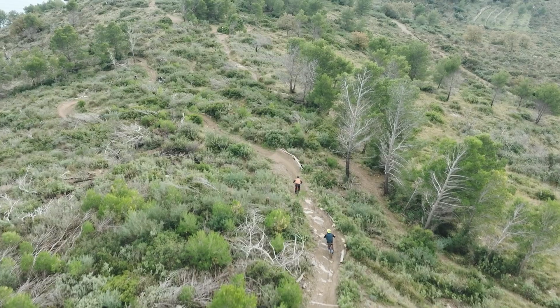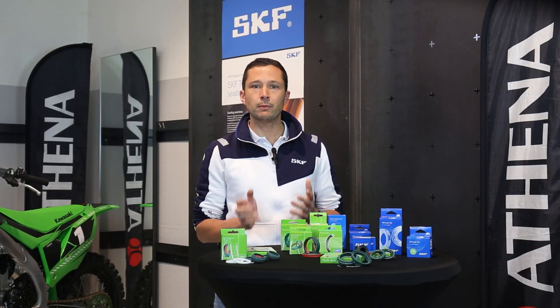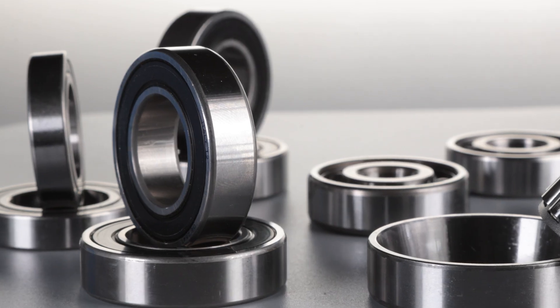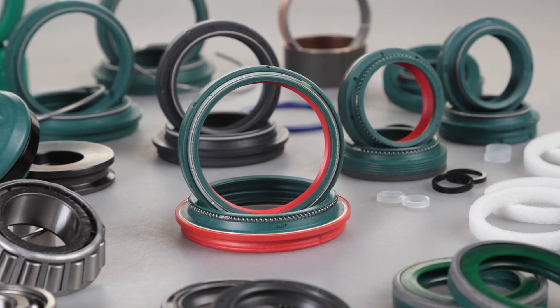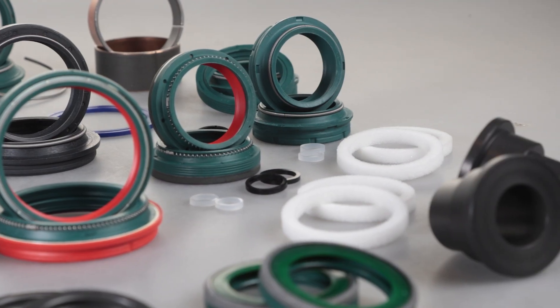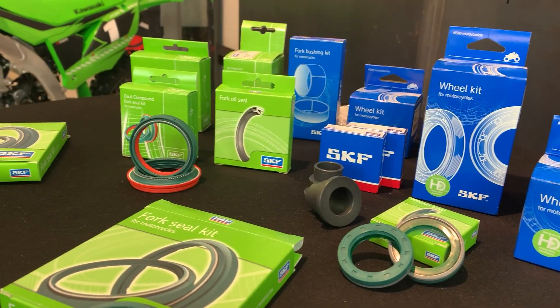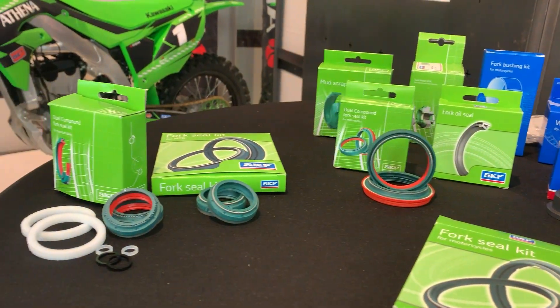This excellence also extends to the tools they offer. In addition to bearings, chosen by top manufacturers and racing teams, SKF offers a range of suspension and wheel spare parts designed to ensure durability, protection and superior performance. Let's take a closer look at SKF solutions for motorcycles and bicycles, now available through Athena.